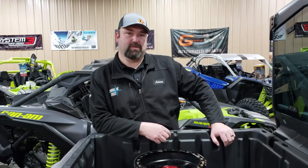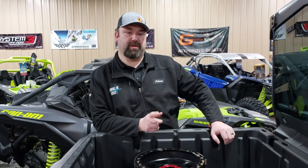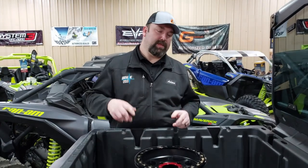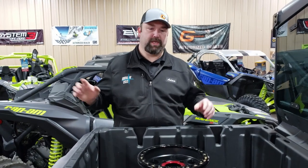Hi guys, this is Adam with Adrenaline Cycles with a quick little video to bring you some information on wheel spacing and tech tips. Not a long video — just want to go over some of the options you might be seeing while you're online trying to order some wheels, or when you go into the dealership and everybody's throwing out numbers at you like you're doing your tax returns.